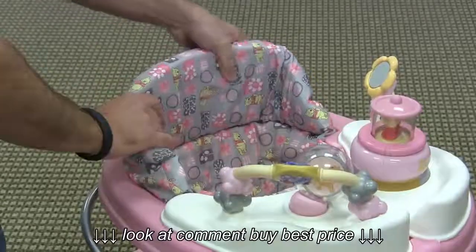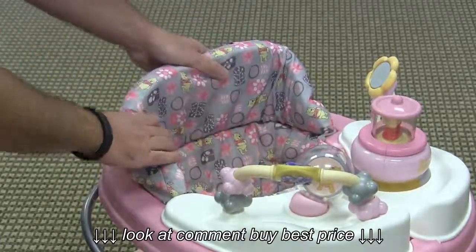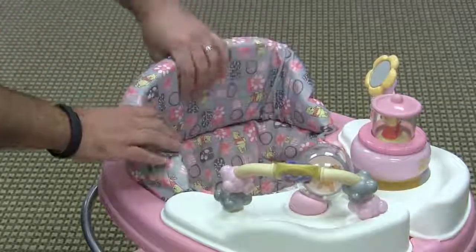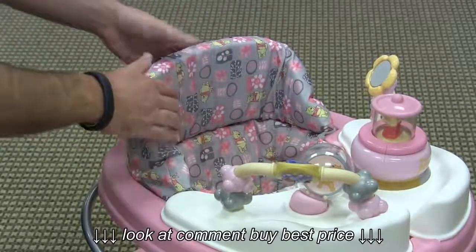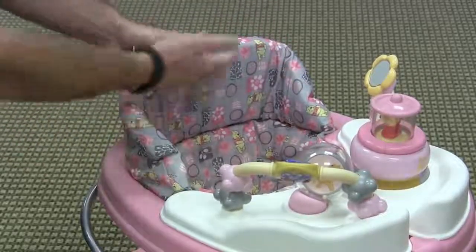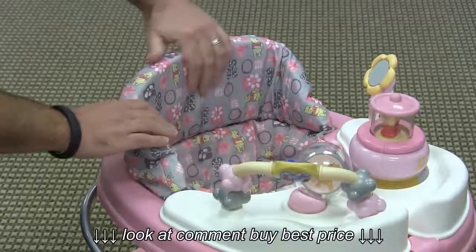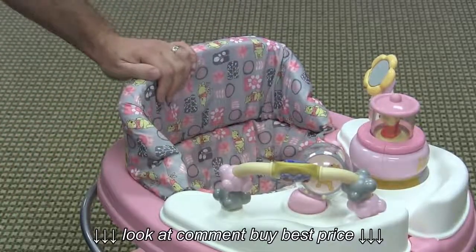The seat fabric is removable and washable, and you can really tell that Disney had their hand in designing this, because most Safety First walkers that I've seen are very nice and padded but not quite as padded as this seat back. Also, it's a lot taller and there's just a ton of cushion and padding back here, so it's definitely going to be very soft and comfortable for your baby.